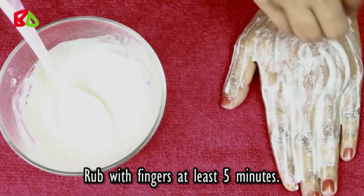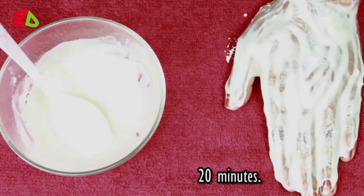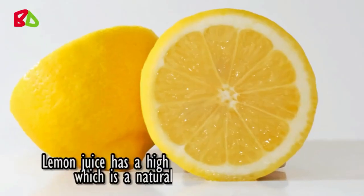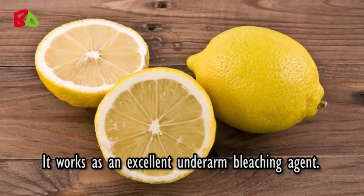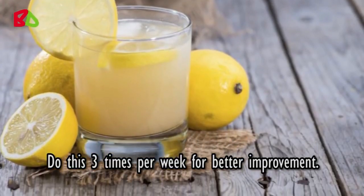Rub with fingers for at least five minutes, then leave it for twenty minutes. After twenty minutes, wash off with water. Lemon juice has a high concentration of citric acid, which is a natural exfoliant and bleach — it works as an excellent underarm bleaching agent. Do this three times per week for better results.